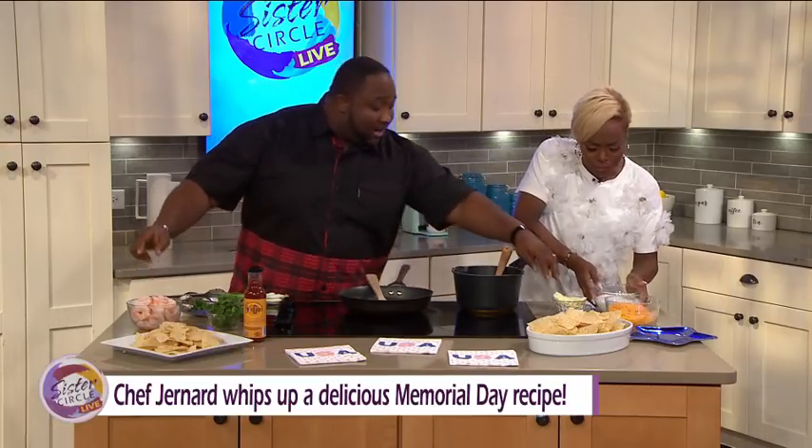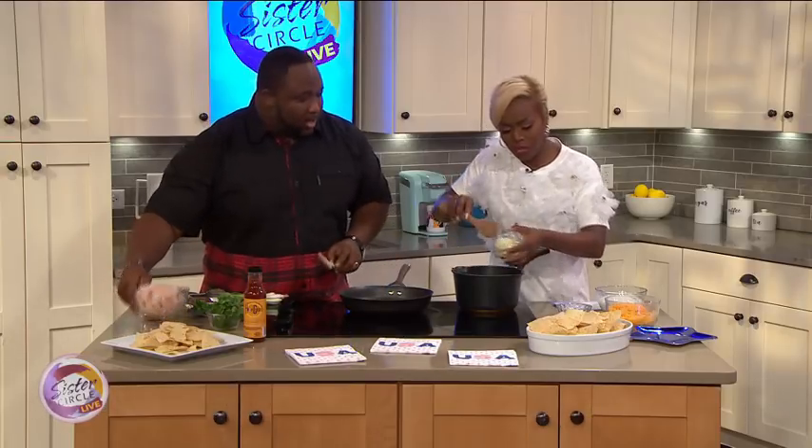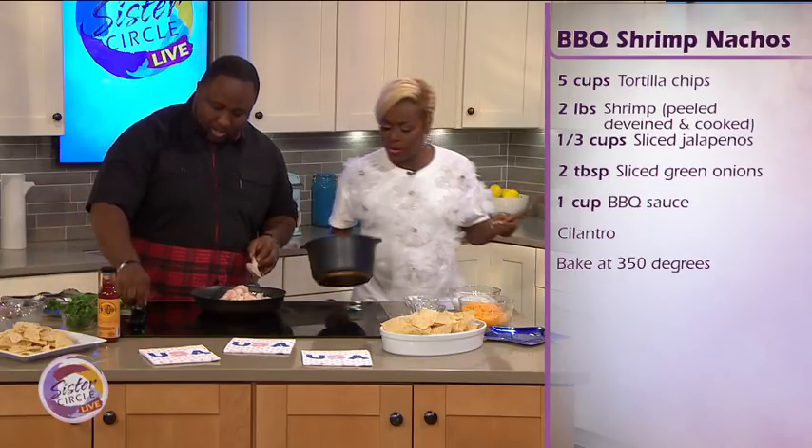Let's go ahead and get started. Go ahead and drop your butter — we're going to melt your butter first. And while you're getting your butter in, I'm going to start on the shrimp. Check my heat out on that side, Chef. Yeah, I got you cranked up here so you're good there.